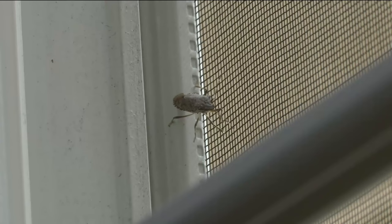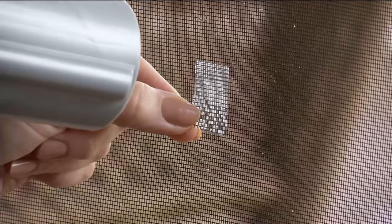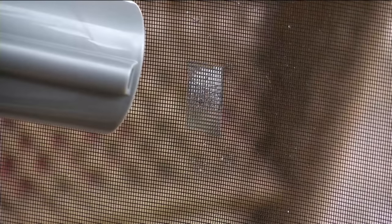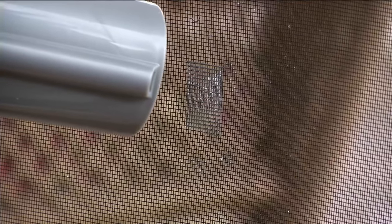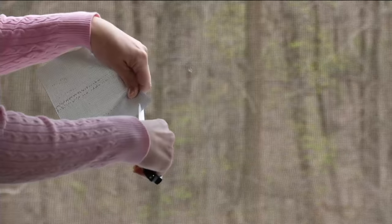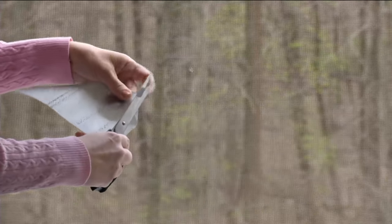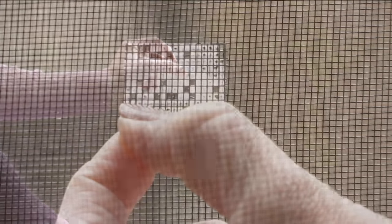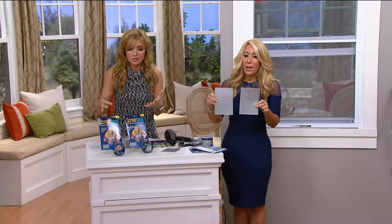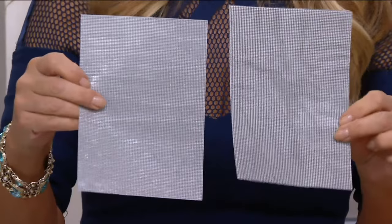So many of you have written in and said your dog scratched your screen — now you don't have to worry. You can patch any holes you've had. Now's a great time to go check and see what the summer did: how many holes do you have? It's nice to open windows while you sleep and doors while watching TV. Remember you get the big patches as well as the rolls, so you can take care of quite a substantial hole on windows or doors. Over a thousand have now been ordered.